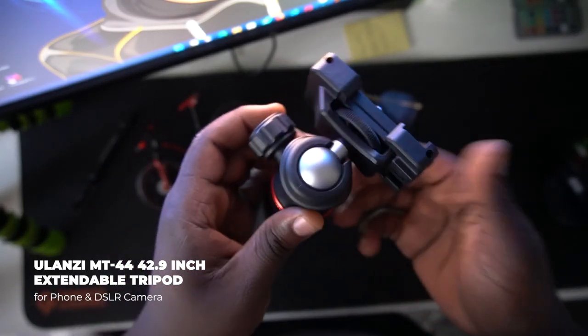What's happening everyone, it's your boy Abdurahim — we're back again with another great tech video. Today's video is all about the Ulanzi tripod. Enough of me talking, let's just get started. As you can see, this is a great and amazing kind of tripod. I saw it online and decided to grab it so I can test it and share the experience with you guys.